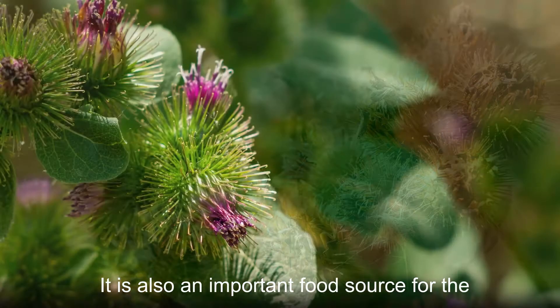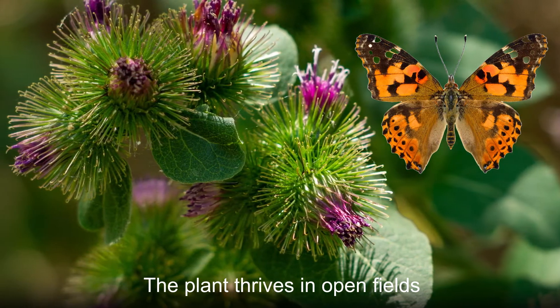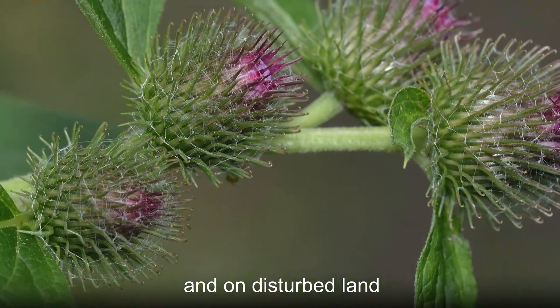It is also an important food source for the painted lady butterfly caterpillars. The plant thrives in open fields and on disturbed land.